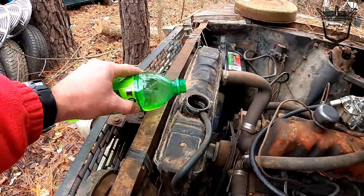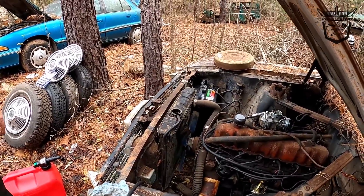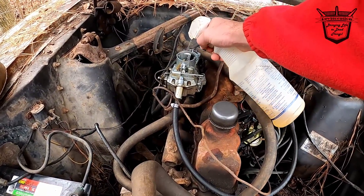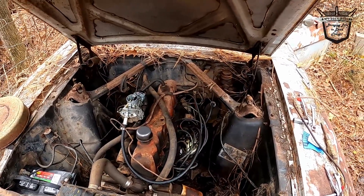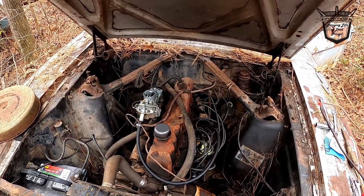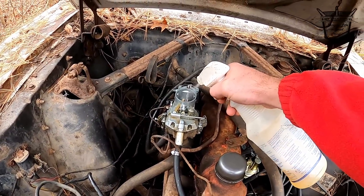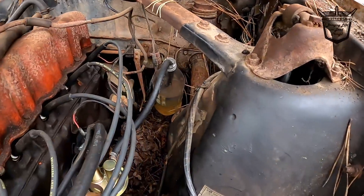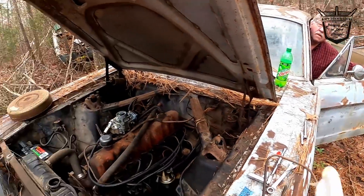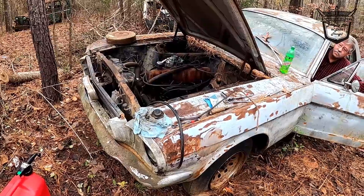Alright, we're going to fill her up — this thing has to run right. We gotta drop a little Mountain Dew in it. That thing's going to run good. Oh lord, that old girl wants to run. Oh yeah! Oh yeah, she's bumping!